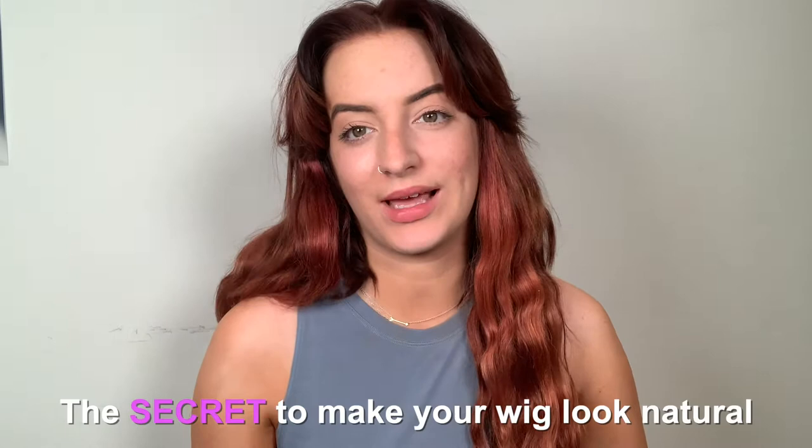Hi everyone, Bethany here, your ZL wig expert. Today I'm going to be doing a little video explaining one of the ways that you can make your wig look a bit more natural when you're out and about.